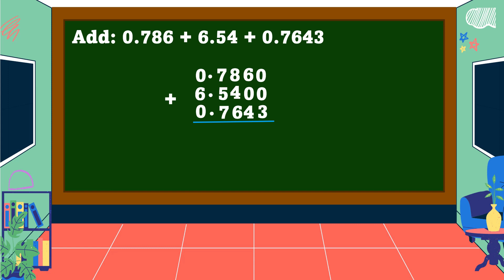We start adding from right to left. 0 + 0 + 3 = 3. 6 + 0 + 4 = 10, write 0, regroup 1. 8 + 4 + 6 + 1 = 19, write 9, regroup 1. 7 + 5 + 7 + 7 + 1 = 20, write 0, regroup 2. 2 + 6 = 8. Place the decimal point between the digits vertically aligned to all the addends.